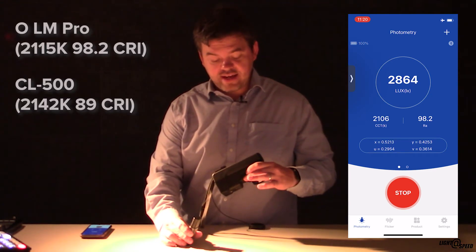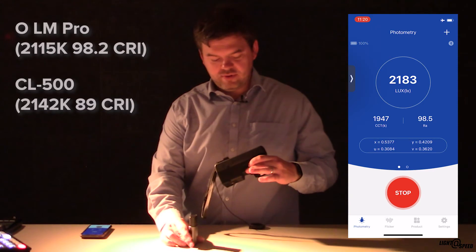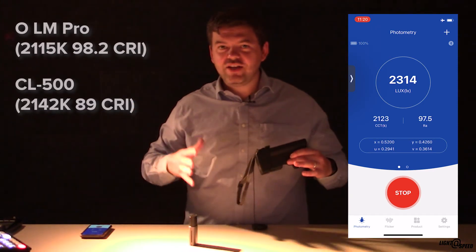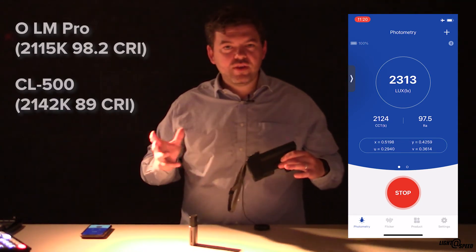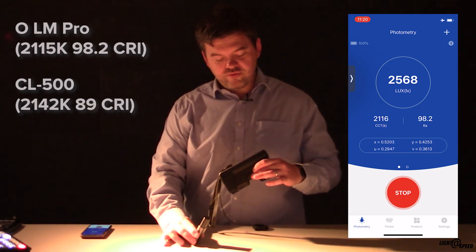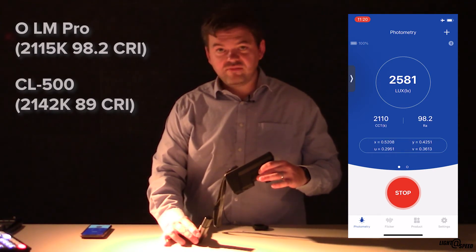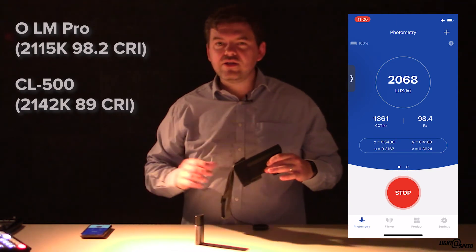The Lightmaster Pro is saying a CRI of 98.2 — that is definitely a difference. You have to trust the Konica. CRI of 89 at 2200 Kelvin is astonishingly good — I'm definitely not knocking it. But it's not 97.5, so there is an issue there. Colour temperature though is remarkably accurate: the CL500 reads 2141 whereas the Lightmaster Pro reads 2111. Highly accurate.